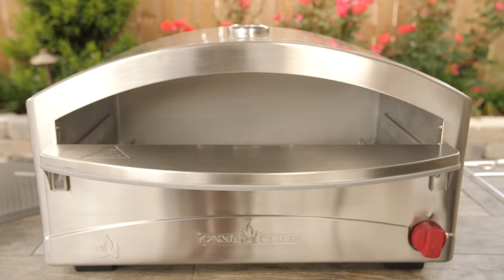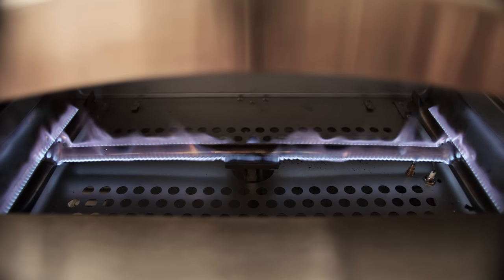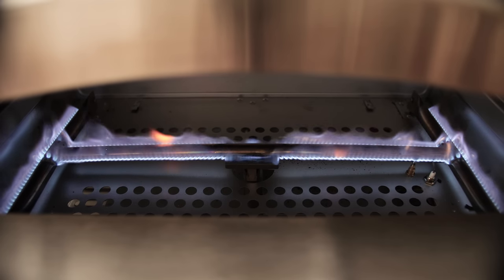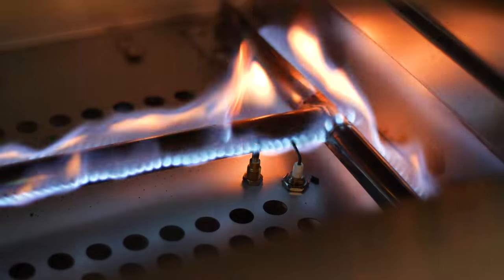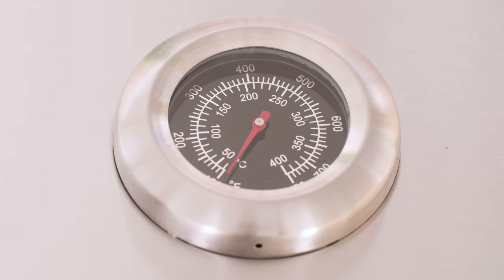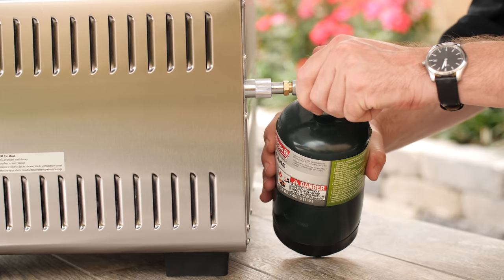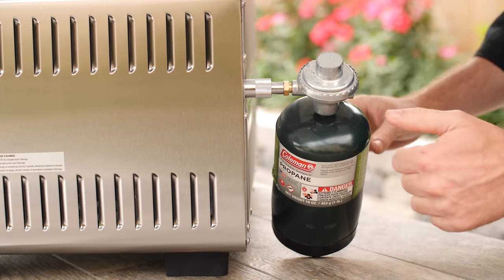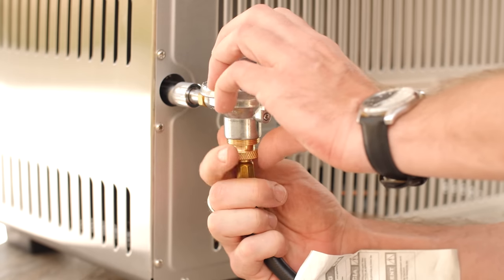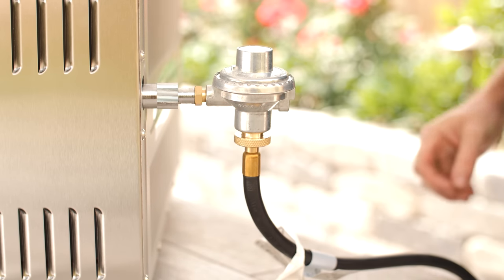Under the heat deflector, you'll find a 17,000 BTU gas burner capable of preheating this unit to the 700 degree temperature range in just 15 minutes. Lighting of the oven is made simple with integrated push and turn ignition. For easy temperature monitoring, the top of the oven has an included thermometer. The Camp Chef Italia comes with a regulator that fits one pound propane bottles for the times that you want to use it as a portable cooker, as well as a five foot regulator hose for use with standard 20 pound propane tanks.